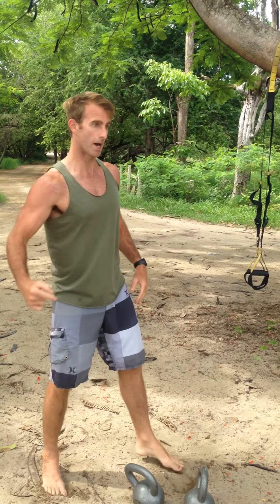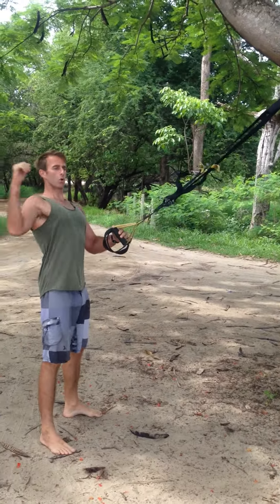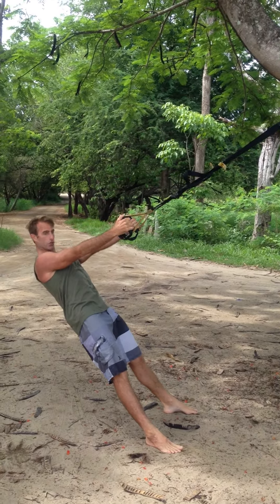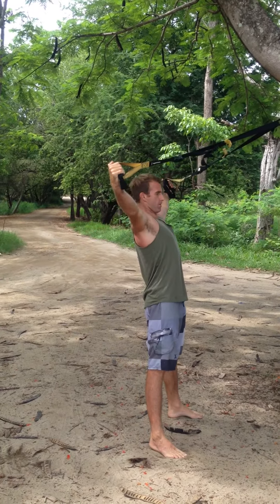From there we're going to show the flies on the TRX — nice big straight arms, plank position, straight, exhale, open up.